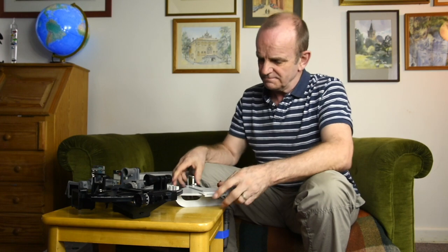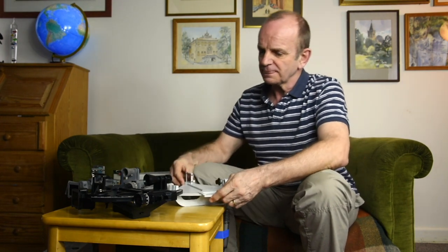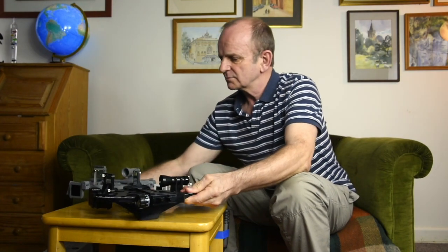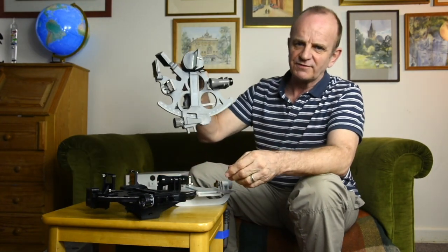Today we're looking at Davis Sextants. There are three models in the range: the Mark III, which is this one, the Mark 15, and the Mark 25.